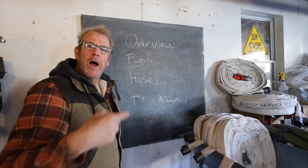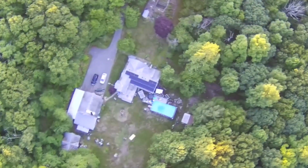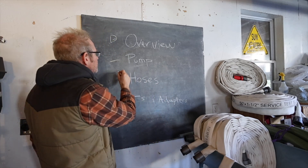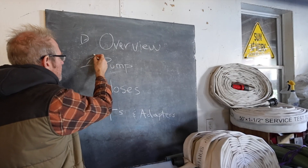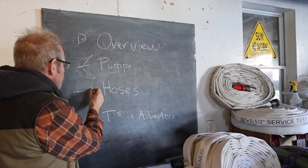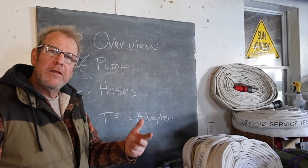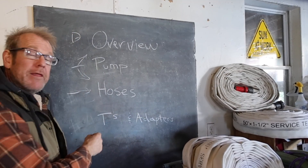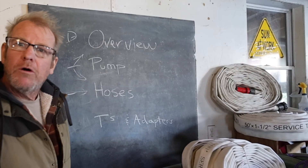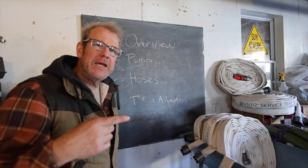I'm going to start with an overview and go over how you can figure out what you need and the big picture. Then we're going to get into pumps and how you can connect those pumps to the hoses. Then hoses — what you want to think about with hoses: size, length, and stuff like that. And then we're going to get into the T's and the adapters. We're going to go one at a time through these different sections so you can figure out exactly what you need.